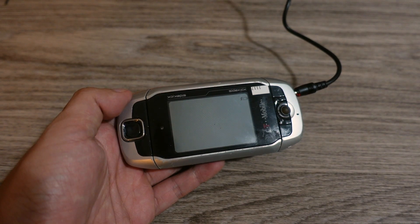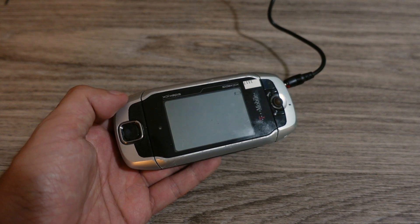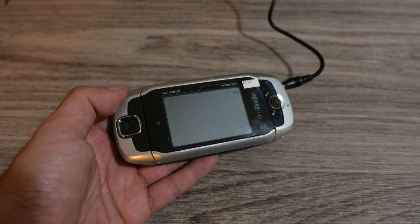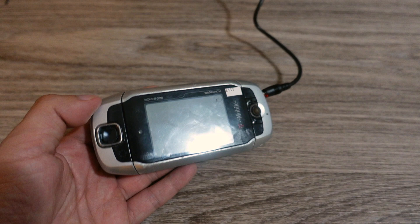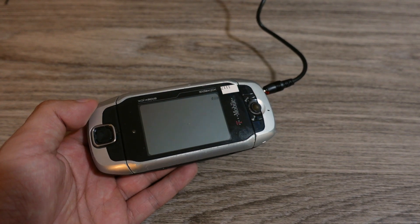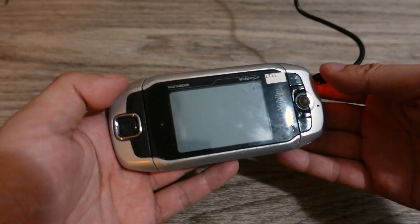Hey guys, how's it going? Today I'm going to do an overview of the T-Mobile Sidekick 3. I finally found a working copy. I've gone through a few copies so far — I think I finally found one in pretty decent working condition. It's taken me a while because I've searched through a lot of different T-Mobile Sidekicks and even Sidekick 3 models to find a good working one. I finally found it.